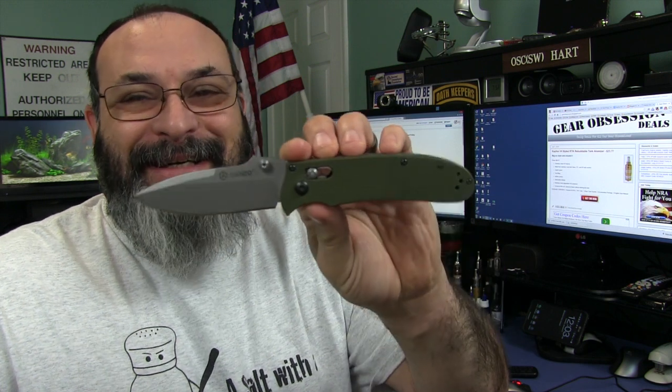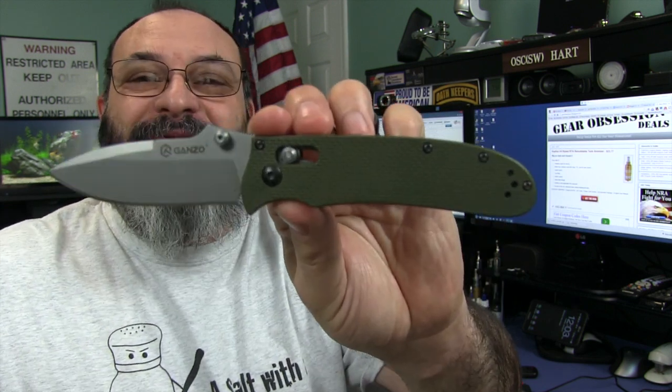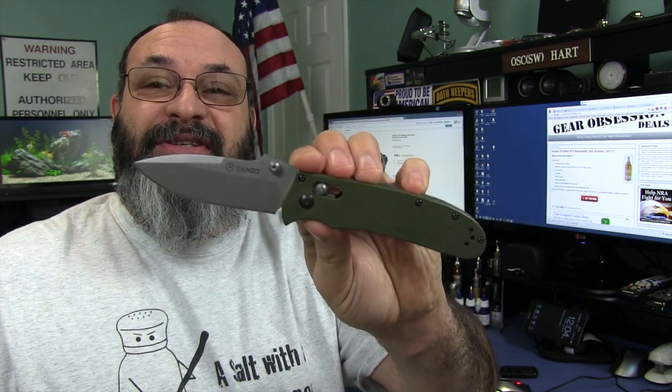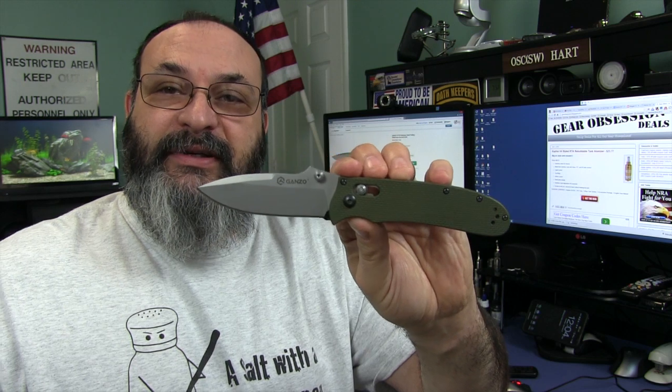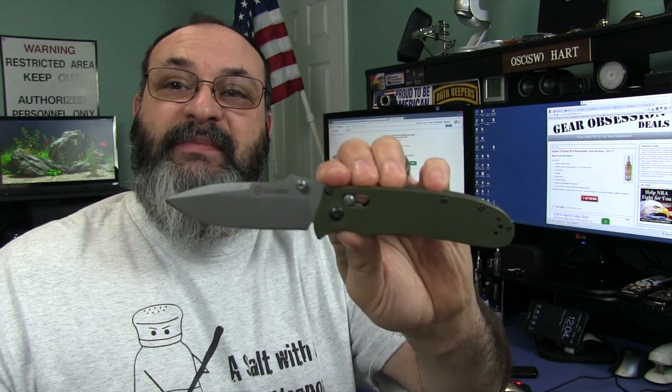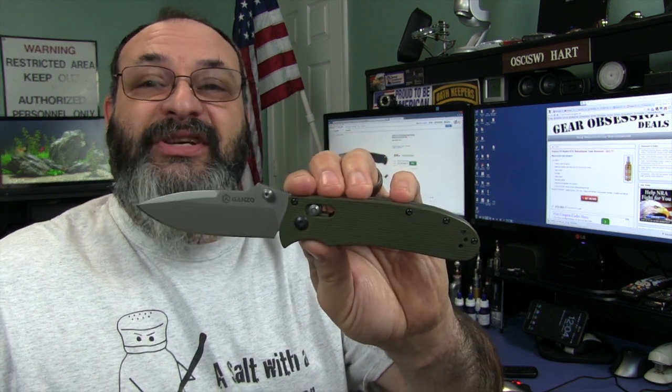In my personal opinion, I think Ganso makes the highest value knives out there right now at the time of taping this video. I love my Ganso G704G — the last G meaning it has green scales. I really, really love this. This is my EDC cheapie. If I'm going to carry a cheap knife, this is the one I always go to. But it's not cheap as in made cheap, it was just inexpensive — a little over $16. And it is, again, my favorite high value EDC knife.